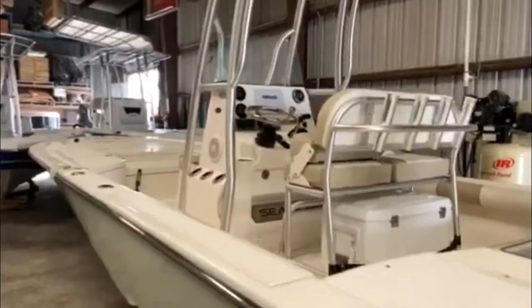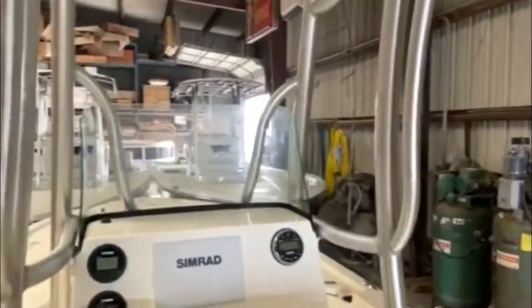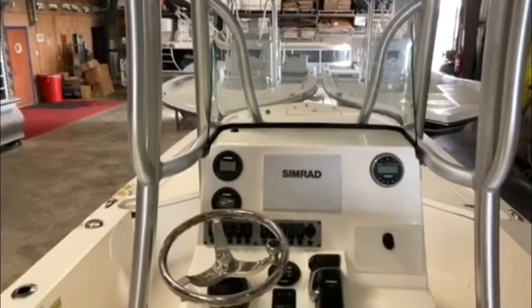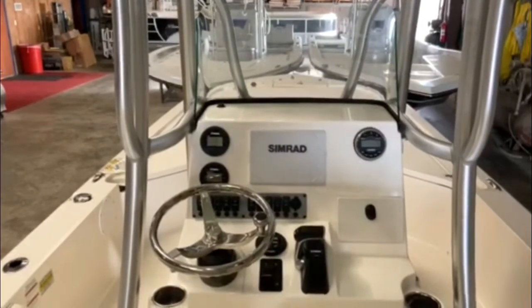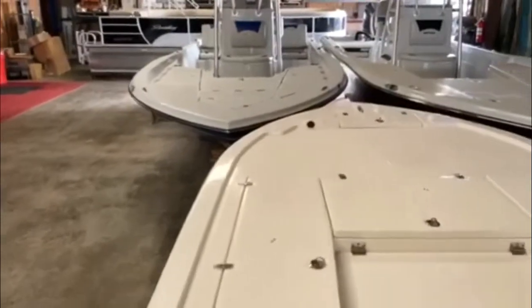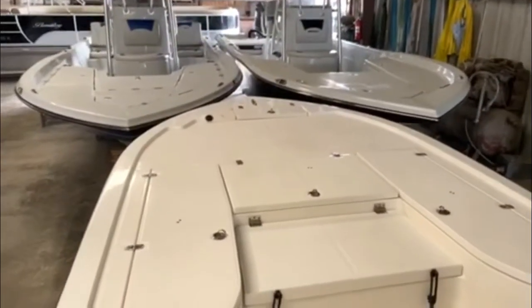I'm going to hop in and show you some of the features. On the console, we have the Simrad system. That's a seven-inch display along with full instrumentation from Yamaha. Stereo system. If you follow the boat, it's a very large casting platform, which is very popular with the bay boats.